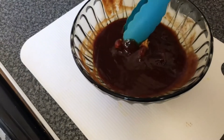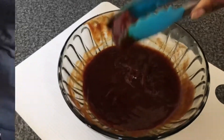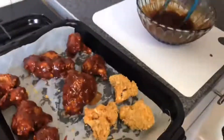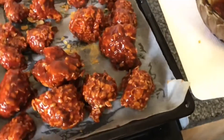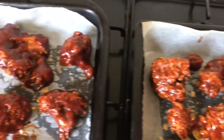Now that our cauliflower wings are golden brown, we're going to coat them in our barbecue sauce and put them back on the tray. Once they're all coated in the barbecue sauce, we'll put these back in the oven for another 15 minutes at gas mark four.